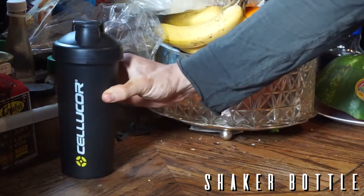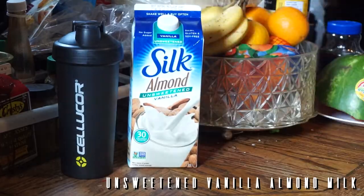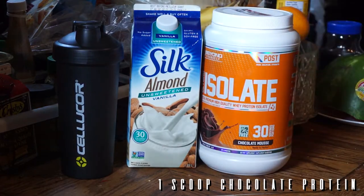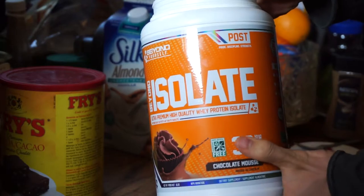First thing you're going to need is a shaker bottle — you can have the little metal ball inside, it's up to you. First ingredient: you're going to need two cups of unsweetened vanilla almond milk, which is only 30 calories per cup. Then you're going to need one scoop of your favorite chocolate protein. Today we're going to be using the brand Beyond Yourself — it is an isolate whey chocolate protein.